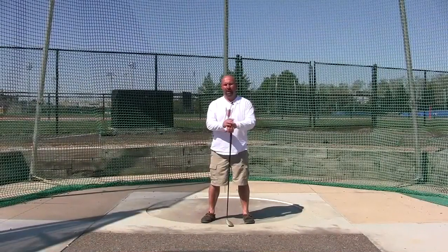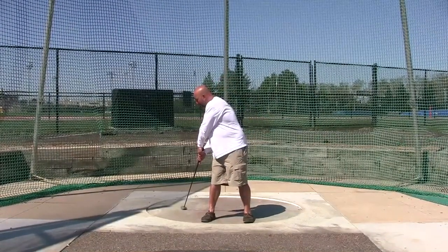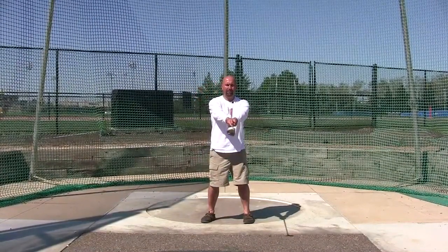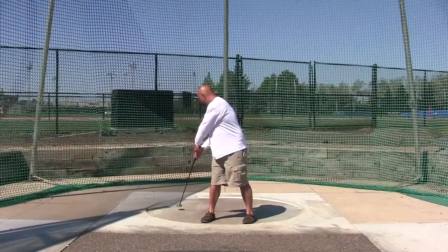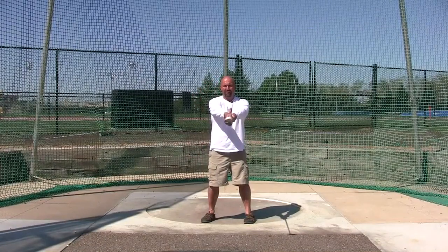Now I'm going to demonstrate how to teach the wind. We start with the hammerhead behind the right side, left arm long, and the first movement we want to teach is how to sweep the ball in front. So we have the hammerhead behind, we just bring the ball out in front to zero degrees.